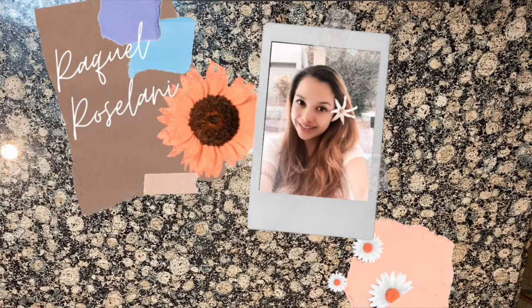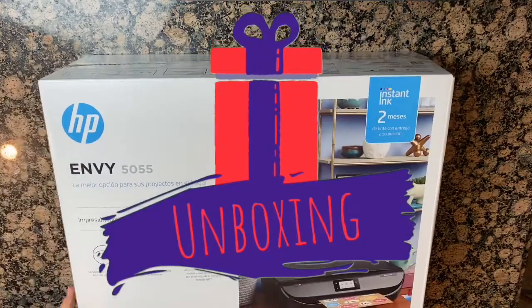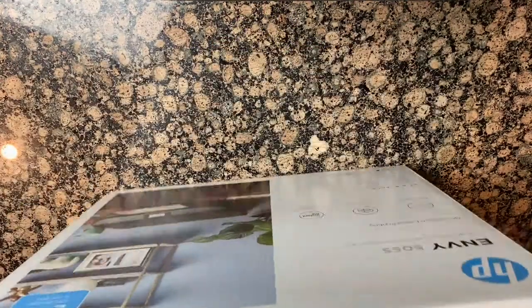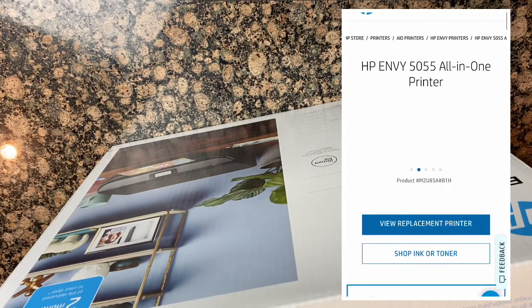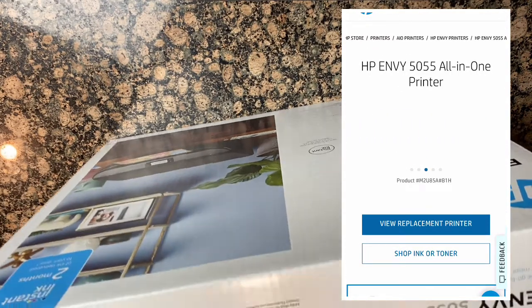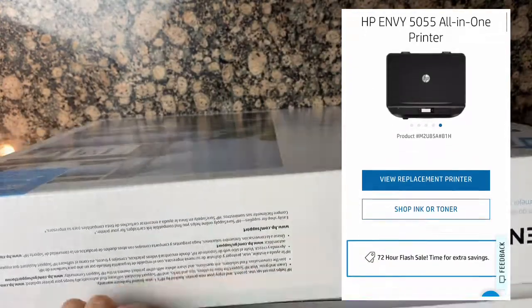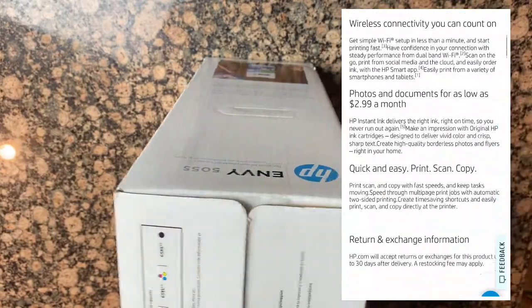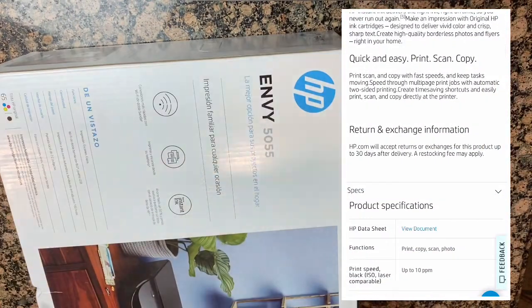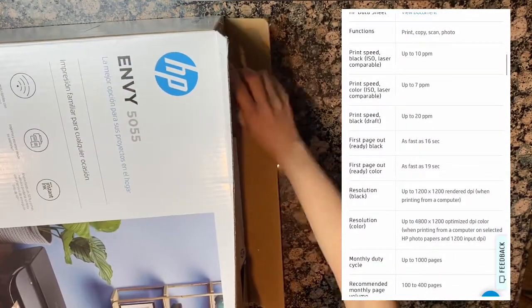Hello friends and welcome back to my channel. Today I'm doing something a little bit different — I am doing an unboxing of this NV5055 all-in-one printer. It can print, copy, scan, and do photos. It is an HP thermal inkjet. At the end of the video I will tell you why I hate this printer and why I am returning it.